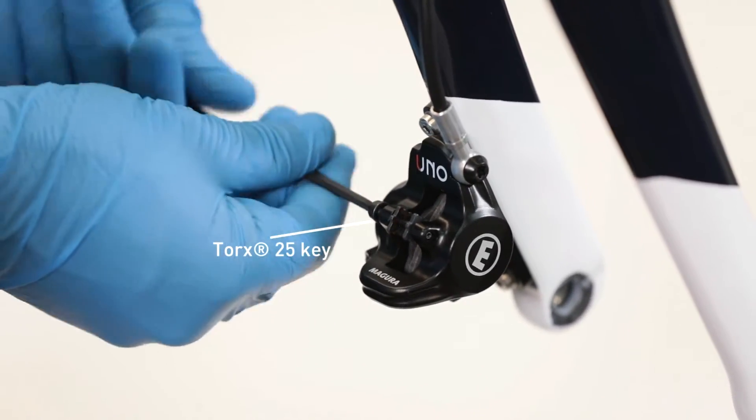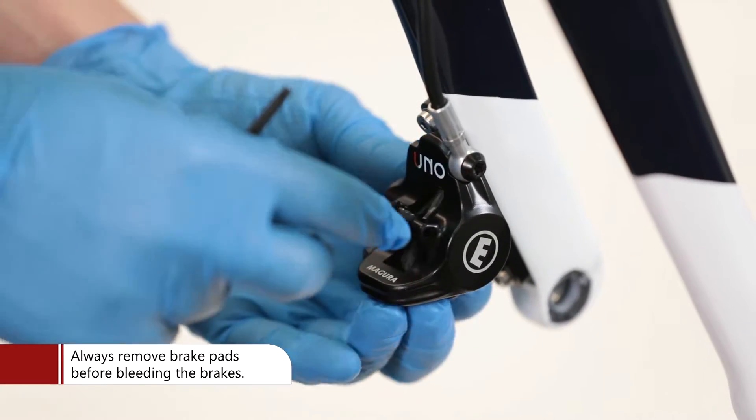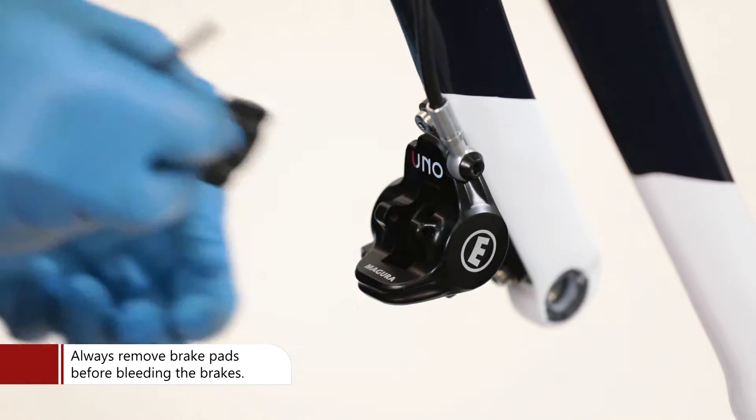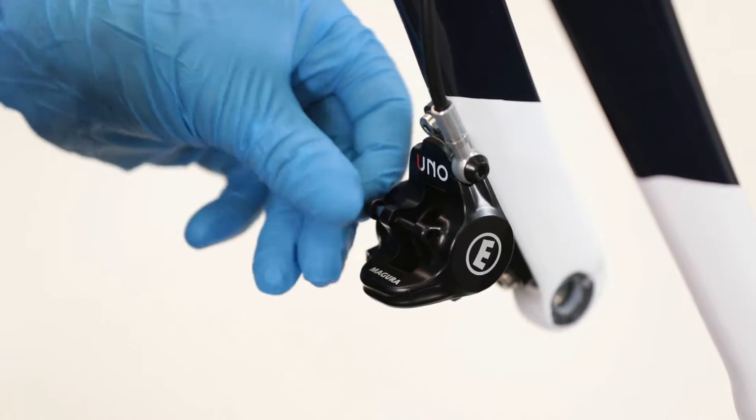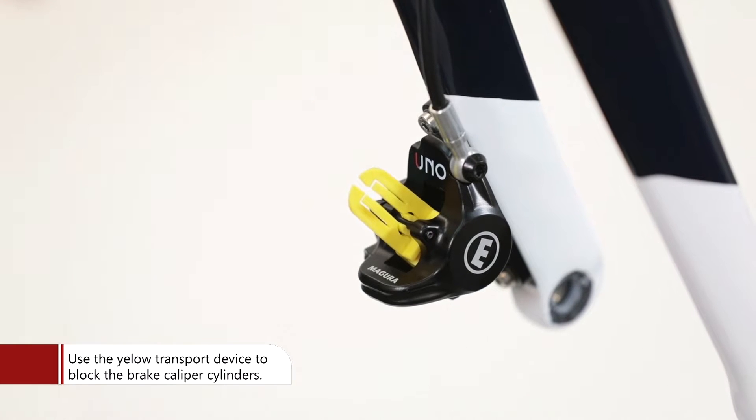Remove the pad retainer bolt with a Torx 25 key. Remove the brake pads from the calipers to prevent contamination with oil. Use the transportation device to block the cylinders from popping out during the bleeding process.